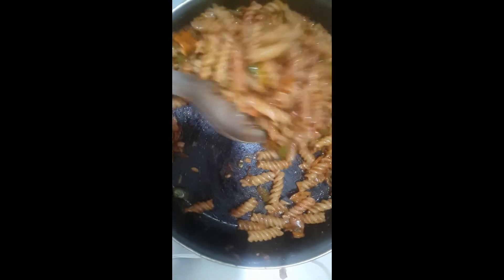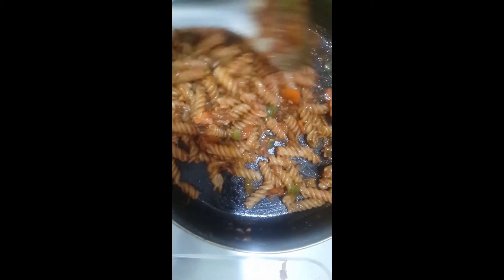Now I'm going to put the pan. Okay friends, we have the desi style pasta ready. Now we will put it on the lid. I am putting it on the lid.